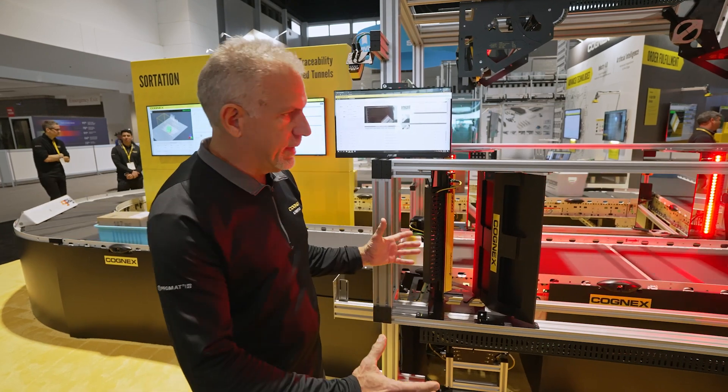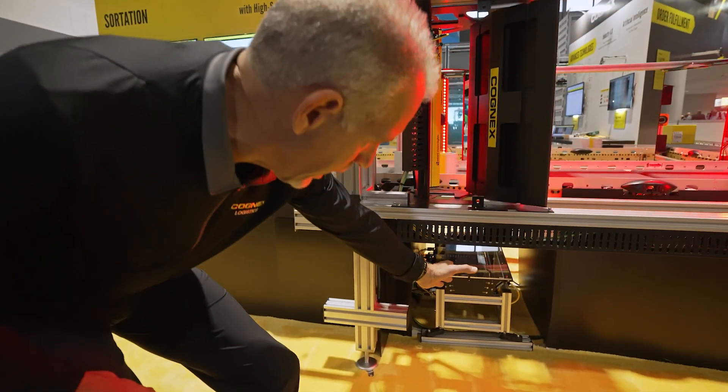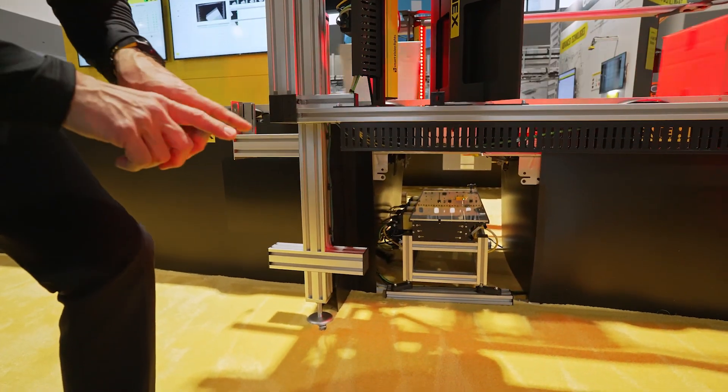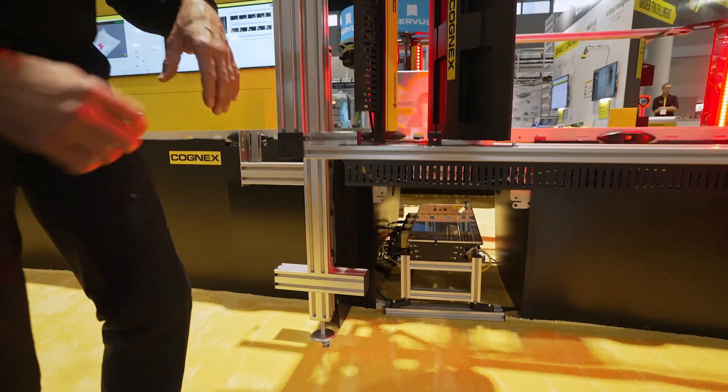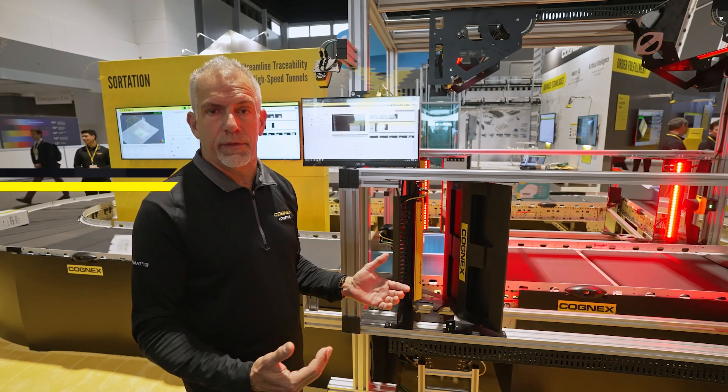Also as part of this six-sided solution, we have the Dataman bottom side, which gives you a Dataman product that is actually looking through the gap in the conveyor to read codes. This is an image-based solution, so you don't have the typical issues that you would have with a line scan device.